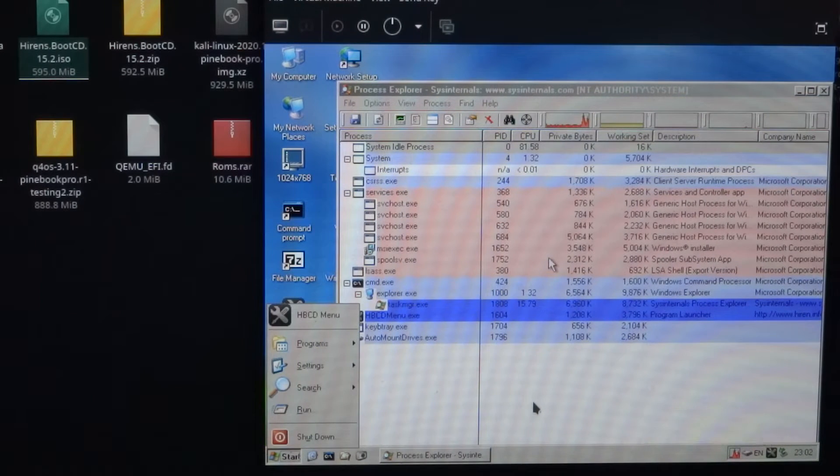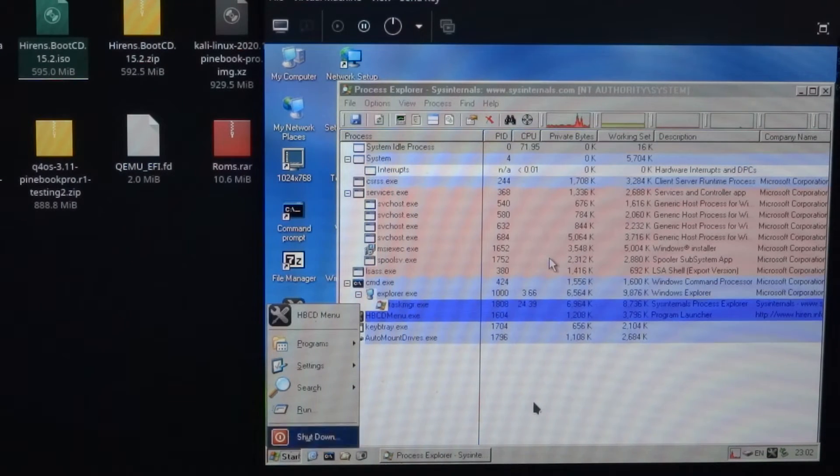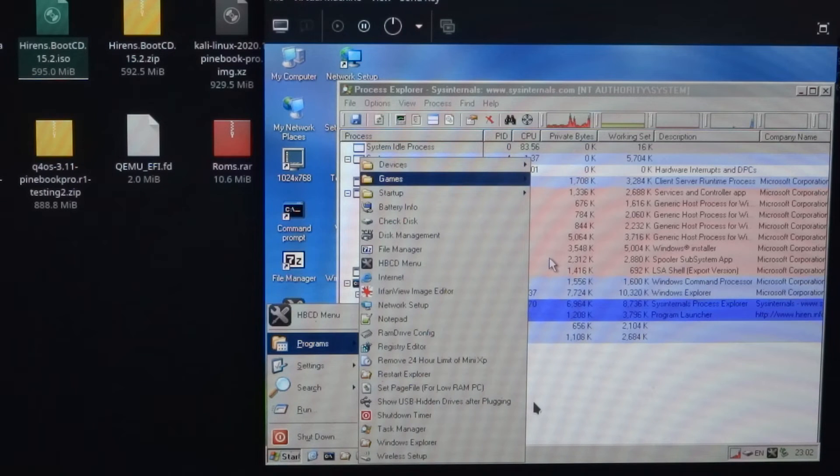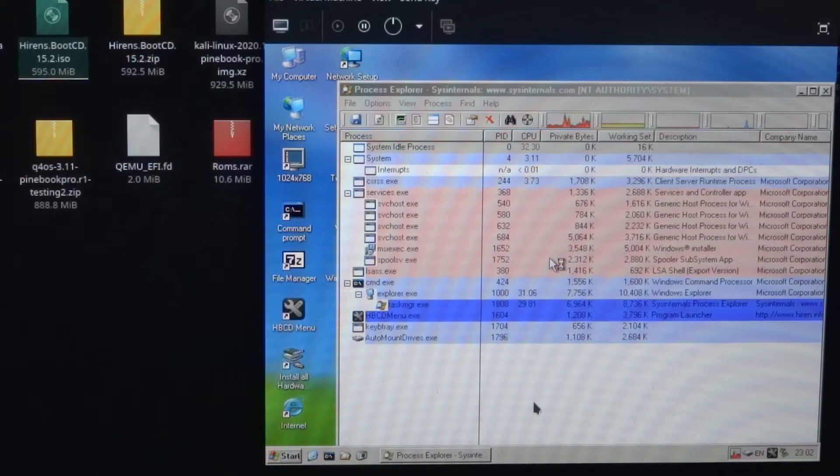So I press the pine key and then the start menu comes up. I can navigate with the arrow keys, so let's see if it wants to start Solitaire.